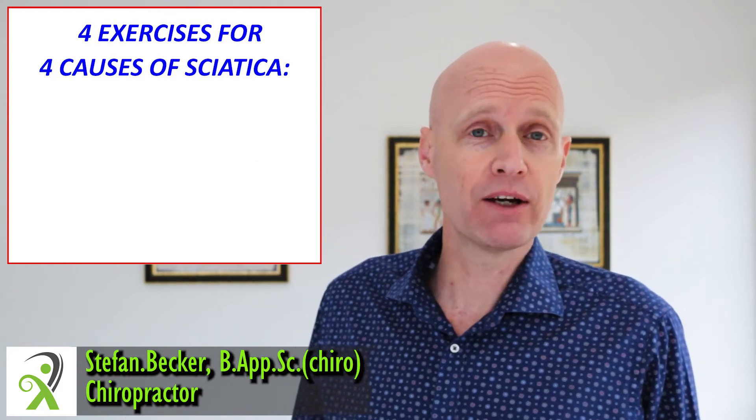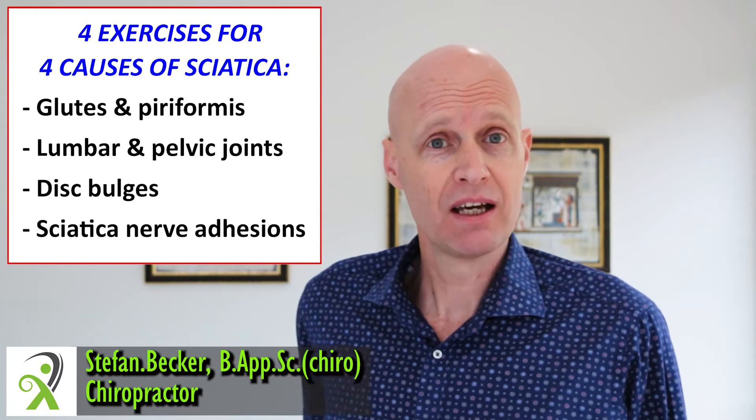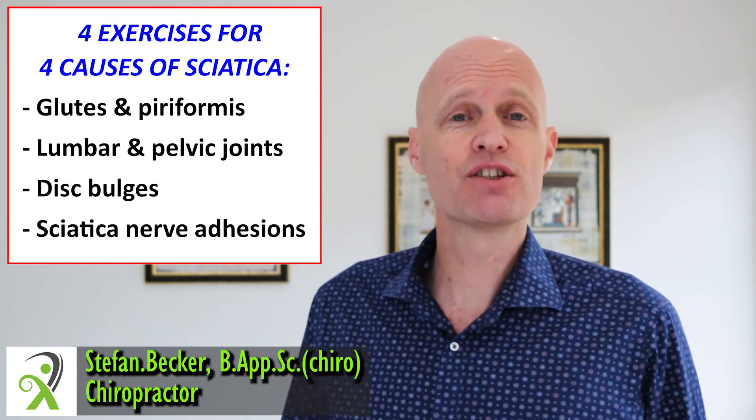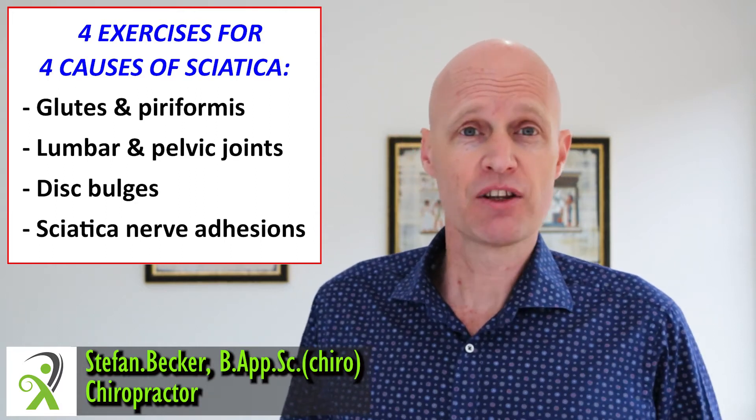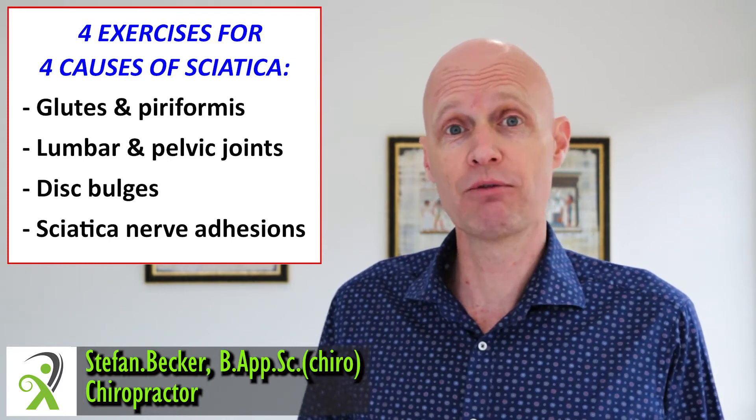Sciatic pain tends to come from four main areas: the glutes and piriformis, the low back joints, the discs, and adhesions around the sciatic nerve. These four exercises cover all four possibilities to give you quick sciatic relief.